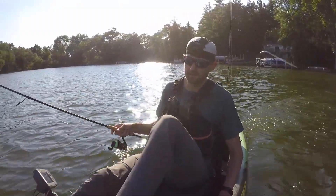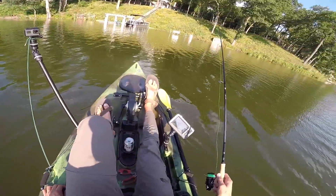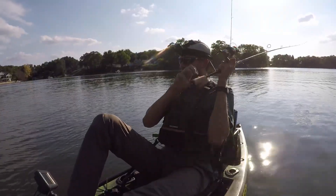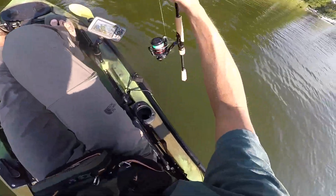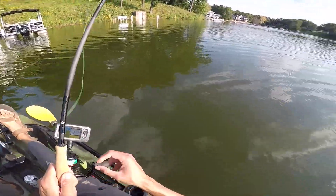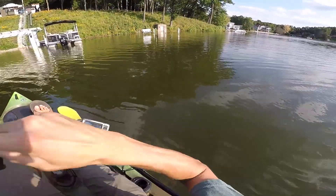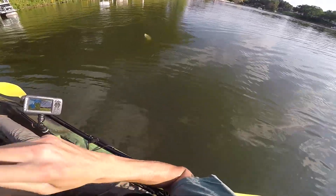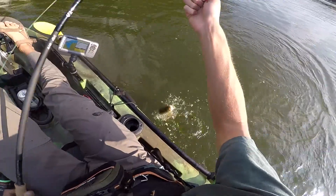We're going to go fish the steepest docks on the lake — hopefully those do better than some of those shallower docks we've already fished. There's a bite — that was a pike. Frickin' pike. There's another bite — got him. Coming right at me, just a little guy. He threw my worm. When they throw your worm, it's a real letdown.